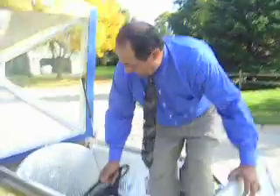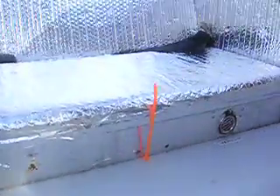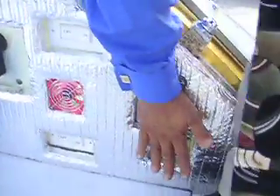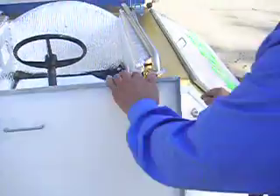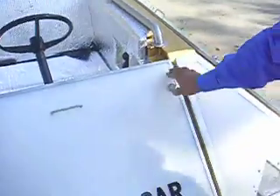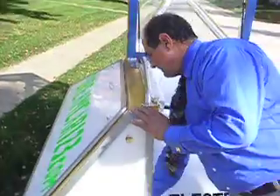We've also padded the seat. All the switches are countersunk — in case of an accident, your head or arm will not break up against these switches. That's something that commonly happens in most accidents today.